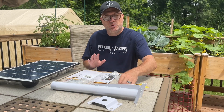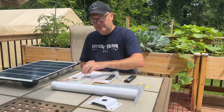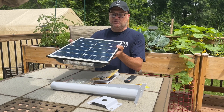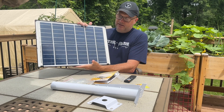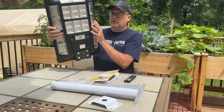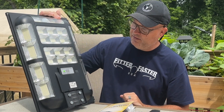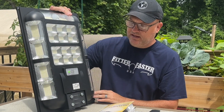Today we're taking a look at the solar street lamp from BNT. This is a really nice large unit — you can see the giant solar panel on the top of the lamp, and a ton of LED lights on the underside, which is the side that would face down from the pole.